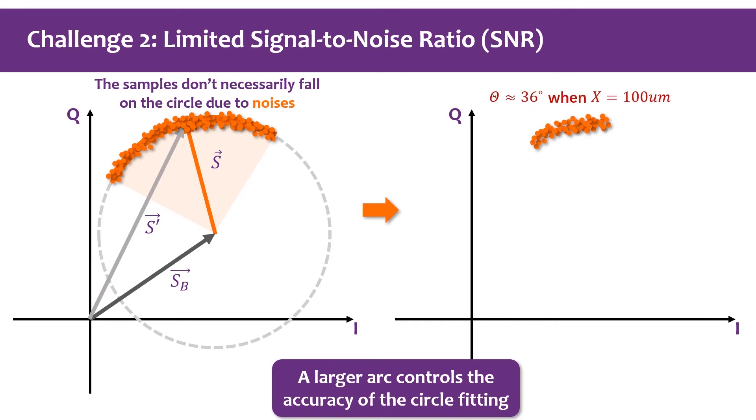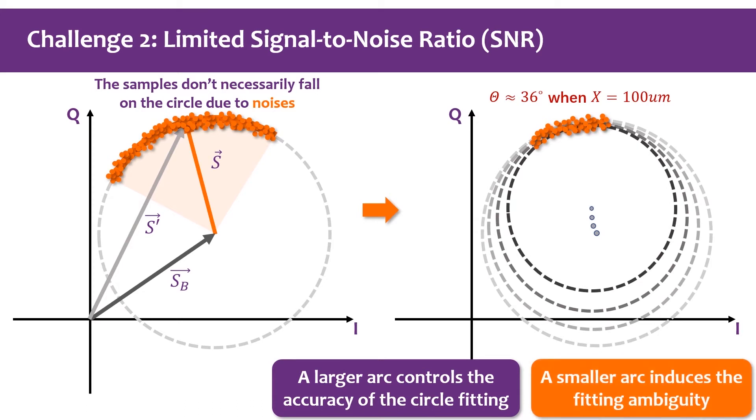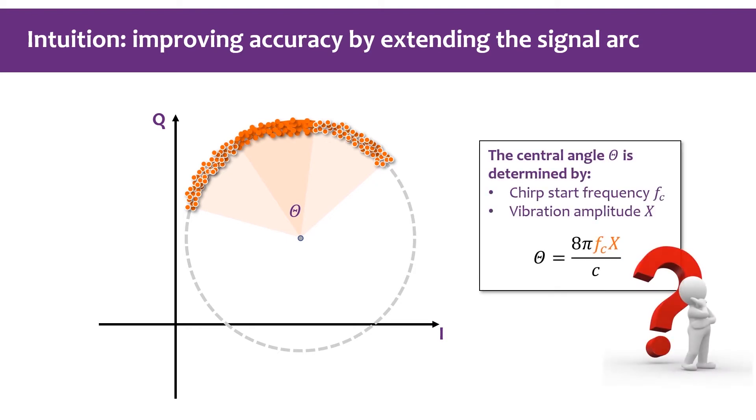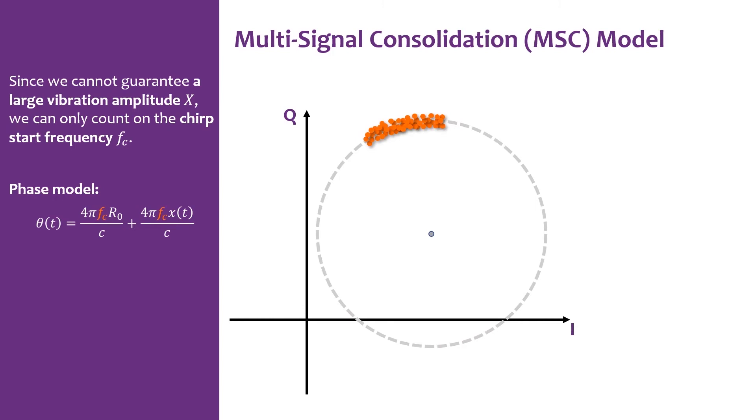To improve the accuracy of vibration measurement with mm wave, our basic intuition is to extend the signal arc. Note that the central angle θ is determined by the chirp start frequency f_c and the vibration amplitude x. Since we cannot guarantee a large vibration amplitude x, we can only count on the chirp start frequency f_c.